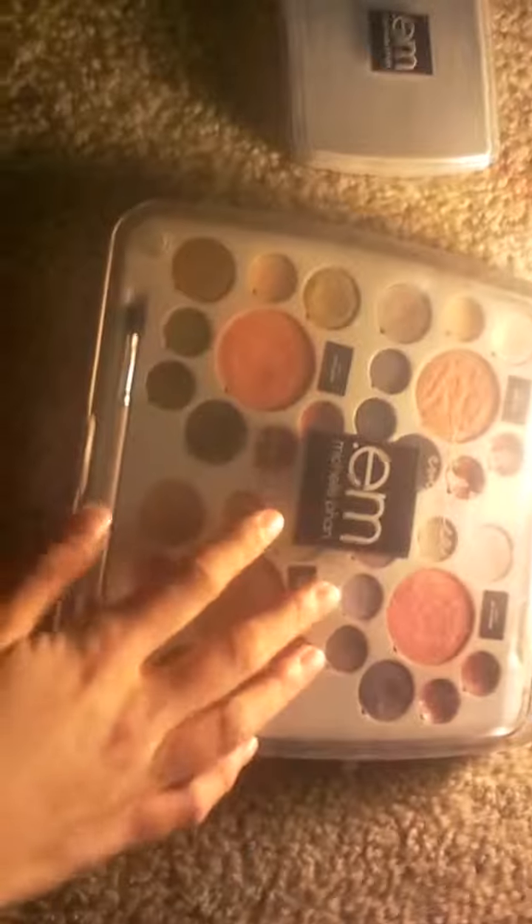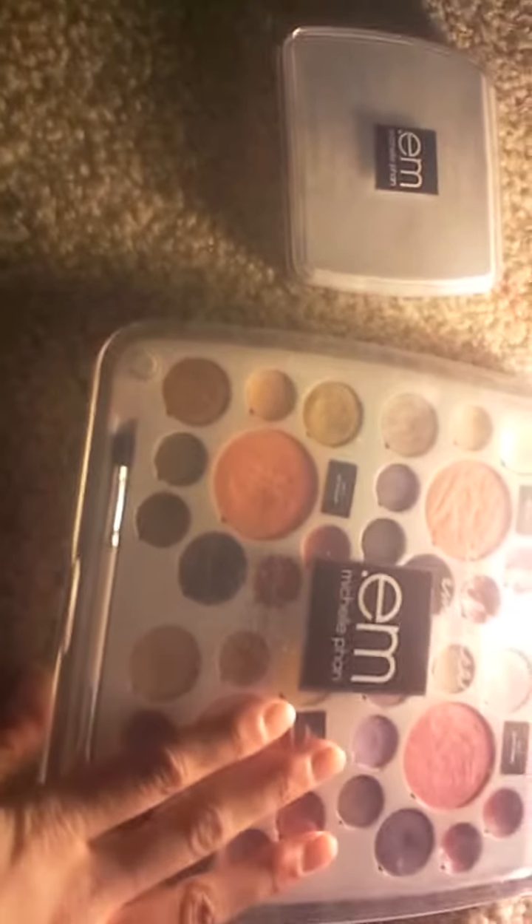Hey guys, it's Brooke here and I'm doing a review on the EM palette by Michelle Phan. Correct me in the comments if I'm saying her last name right.